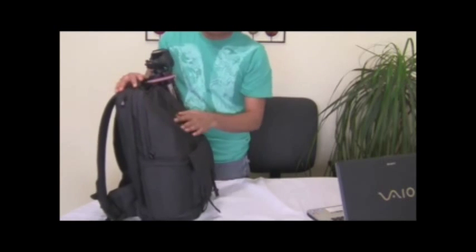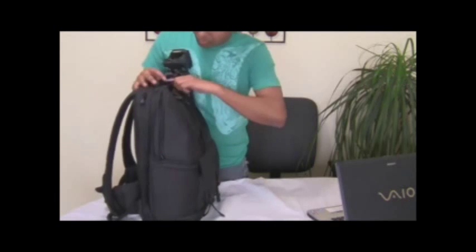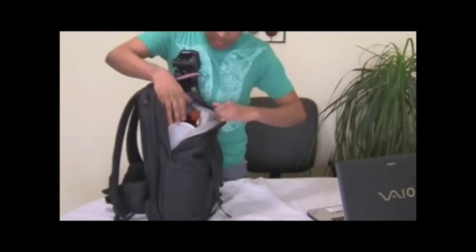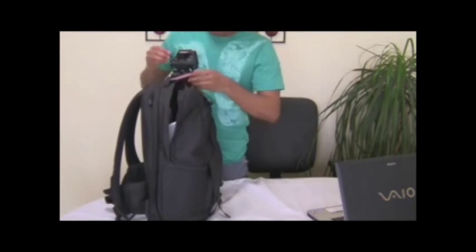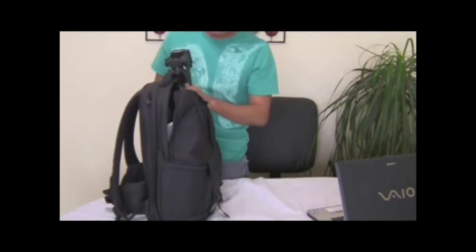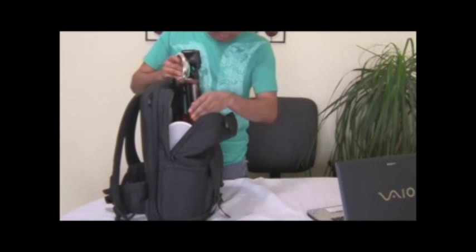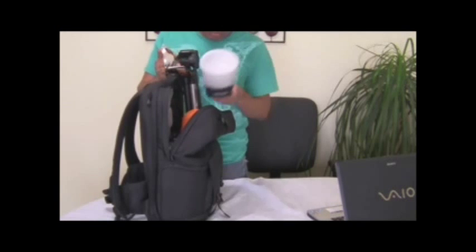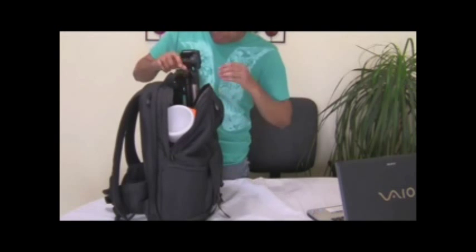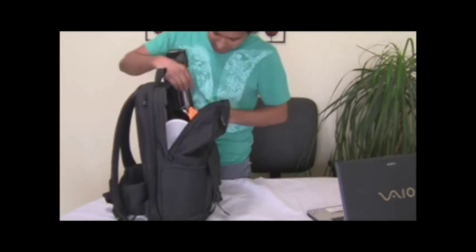Just to show you — the main space here is really big on this Fastpack. I don't have much gear yet, but here are a few things I have: my flash with the diffuser. This is a pretty big space and you can put a lot of stuff in here.